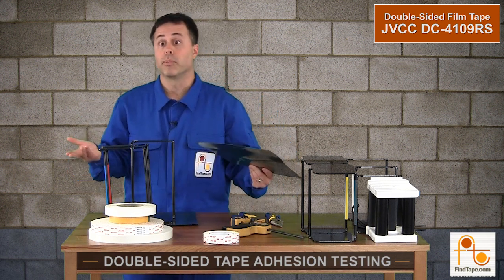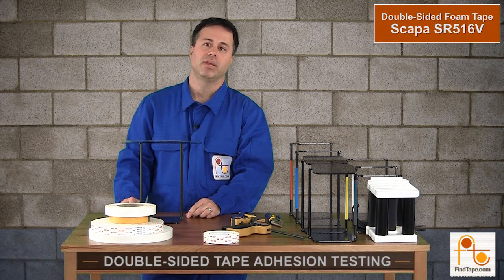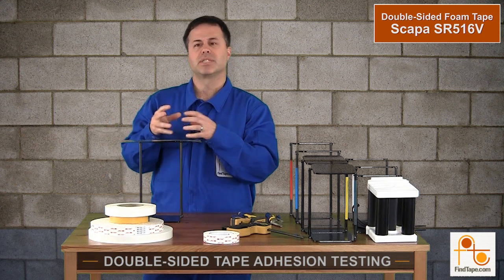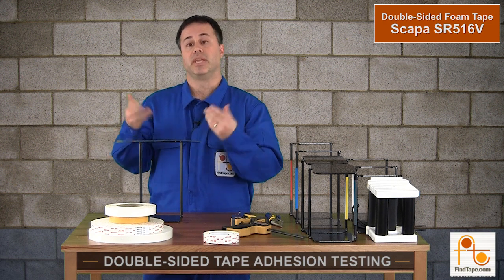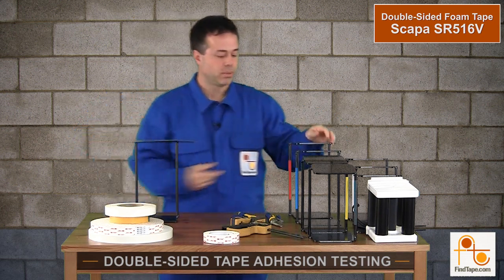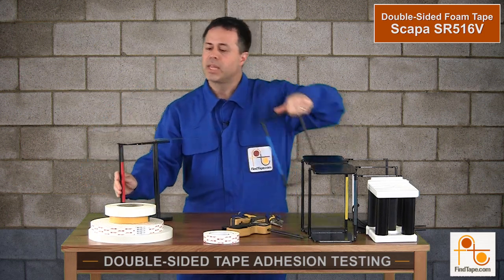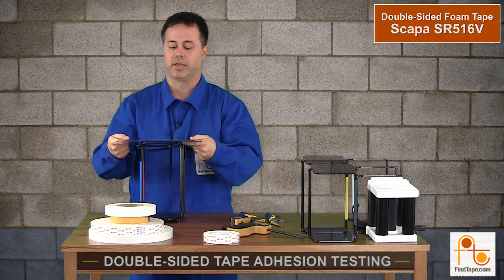Next test will be the Scapa SR516V — this is double-sided polyethylene foam. I imagine what's going to happen here is that the foam itself doesn't have high tensile strength; the foam is probably going to break away before the adhesive does, but we will see. Five pounds is not going to be an issue. Let's get up to 10 pounds. I can hear that the tape is fine — it's not starting to peel like I could hear with the DC4109RS.